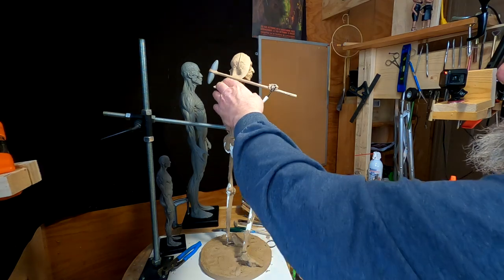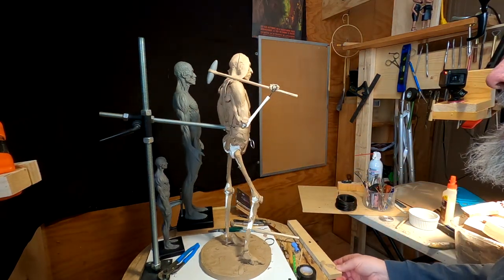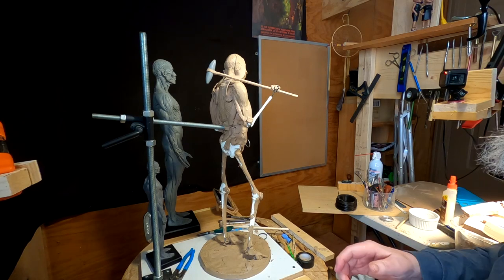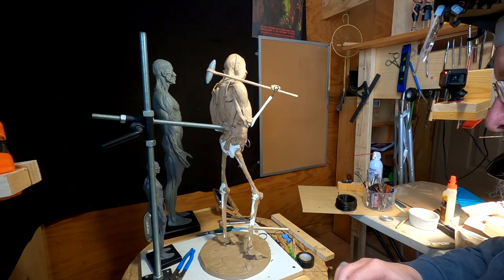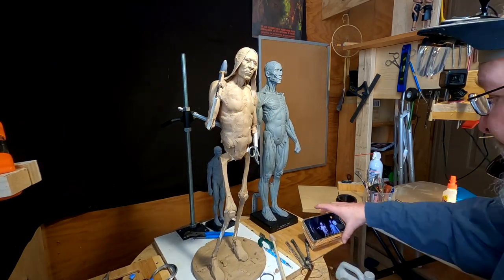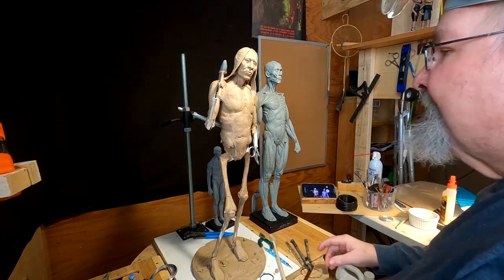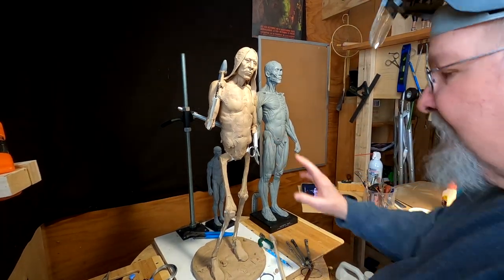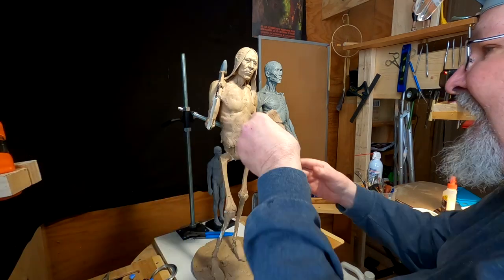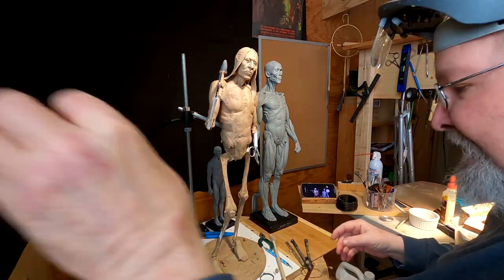I made a stone head out of monster clay just because it holds its shape better. I'm a little worried about the heat — if I transport this to the foundry and that monster clay starts softening up and dripping, I'm going to be really upset. I'm not going to put a lot of detail in this arm because it's going to be behind the shield, but I'm still going to sculpt the arm.